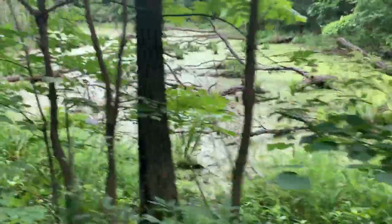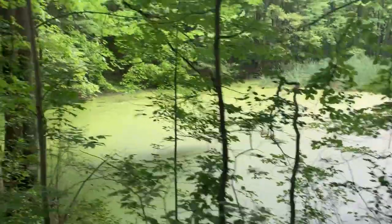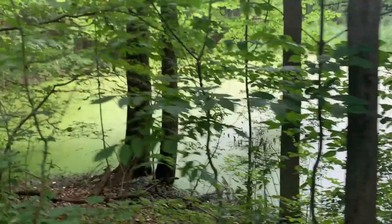Another view of this swampy pond. Pond literally looks solid — the funk on top is so thick. That's wild.